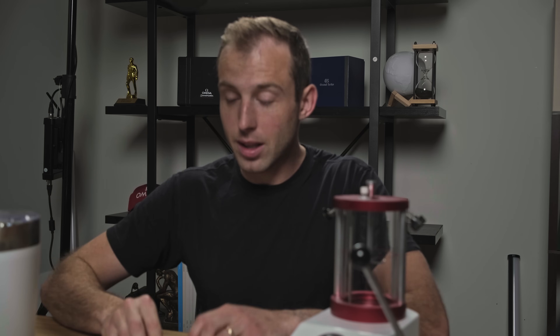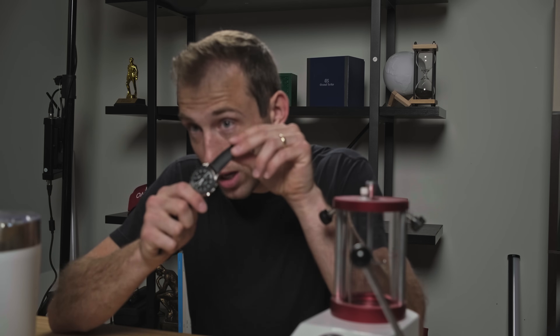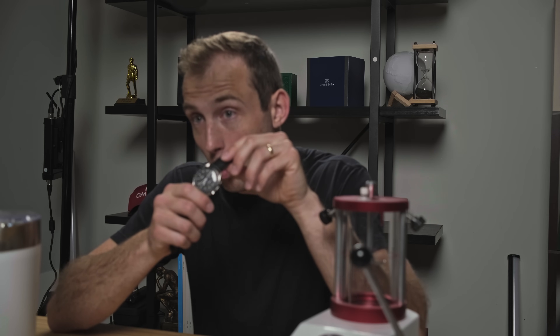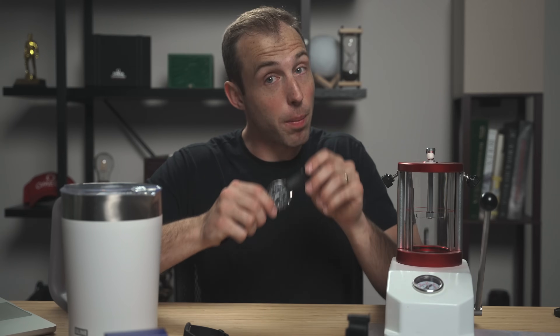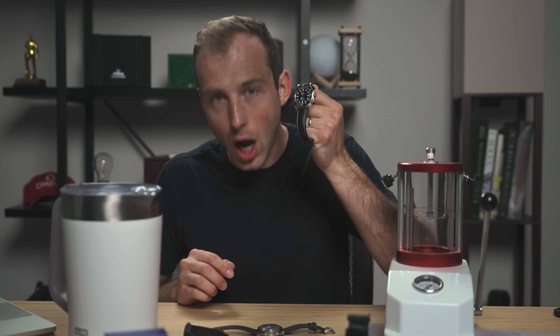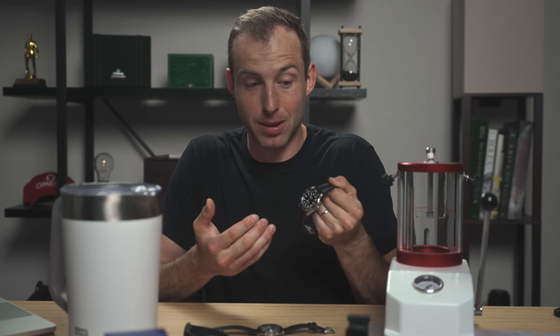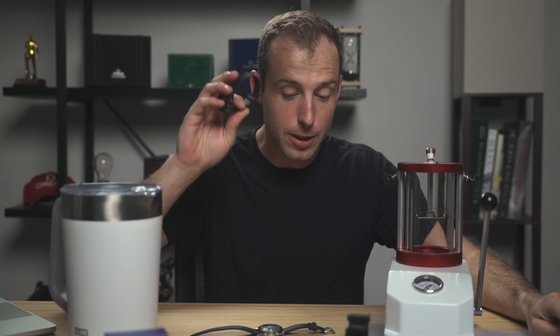The important thing to note is that this Omega Speedmaster with 50 meters of water resistance could easily be a watch someone wore while scuba diving. Whether or not you press the pushers is something to consider, but you don't need a 300-meter water-resistant watch — you're crushed before you even get close to that depth. All of this is important context before we do the test.